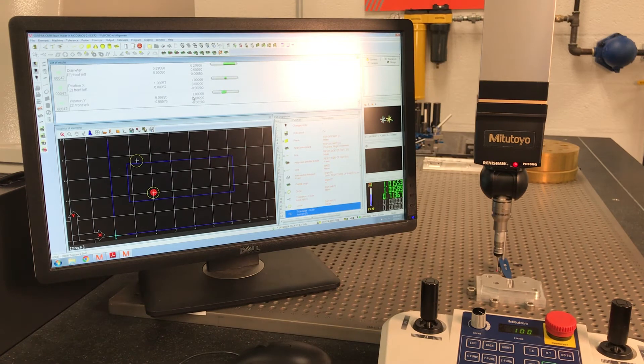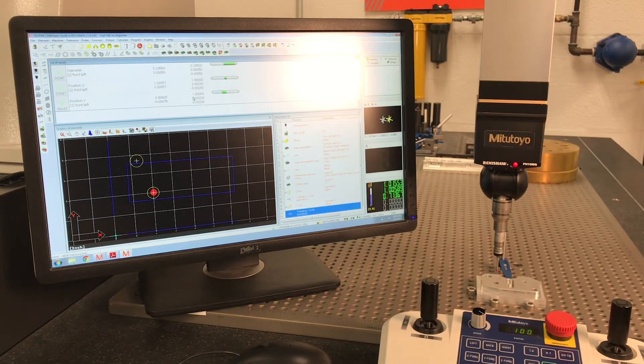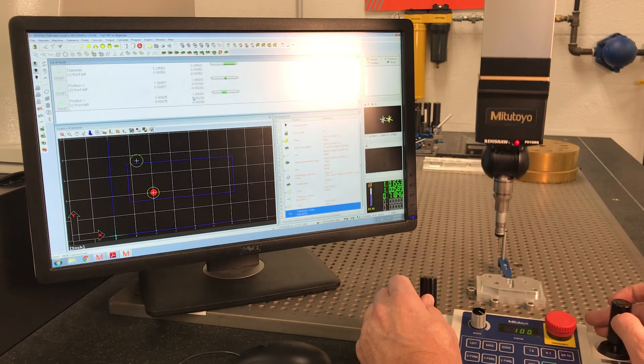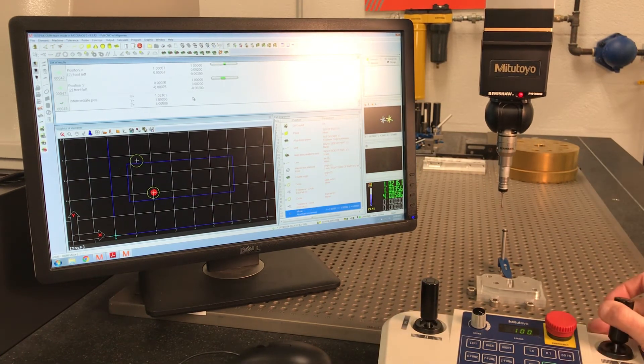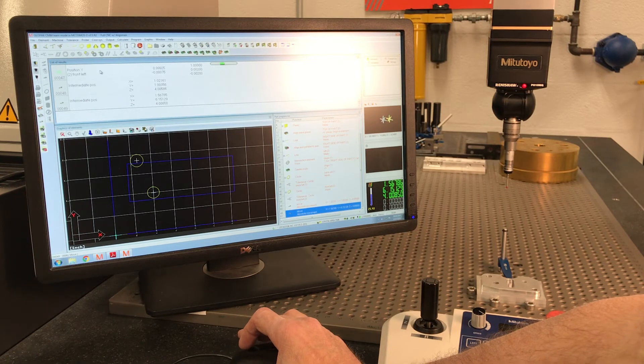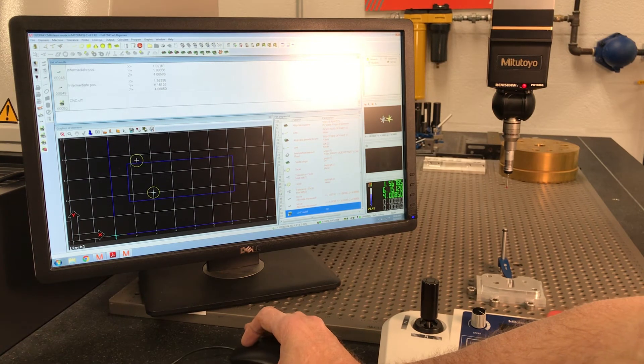Once we get that done, we can go through a whole array of checks — distances, slots, depths, heights — it all works the same way. This video is about a dedicated alignment. Let's park it and go home, avoiding that clamp. You can also export results to an Excel spreadsheet — I think I said Word document in the last video but Excel is what we normally use. Now hit Machine CNC Off to shut the program down.